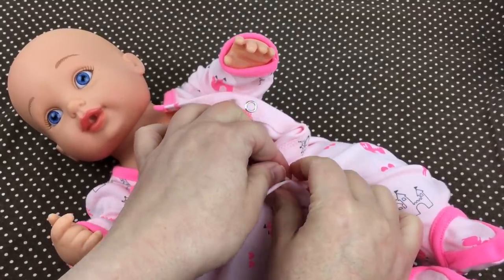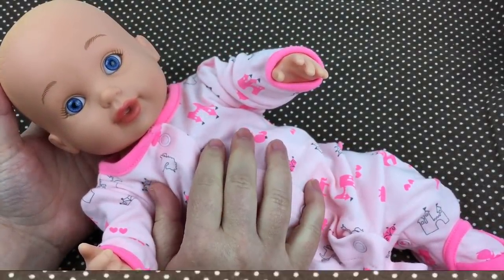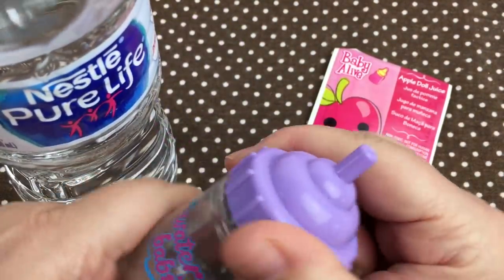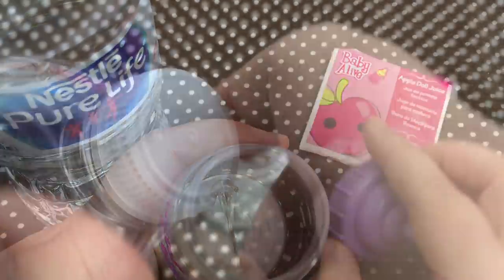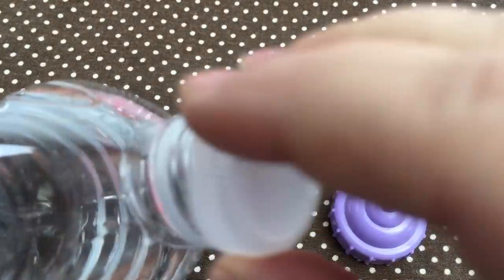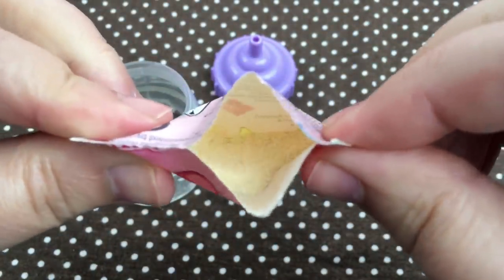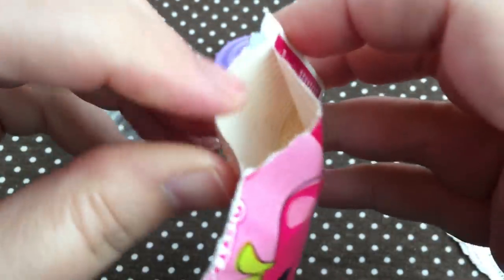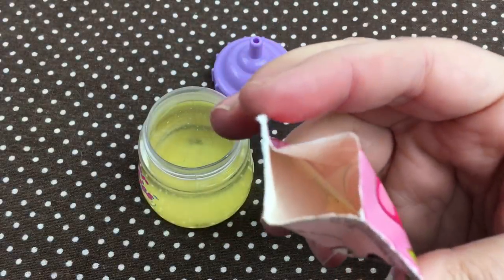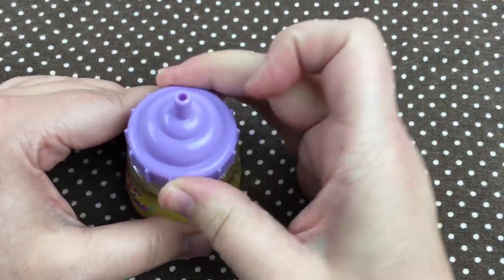Oh she looks so pretty in this color, isn't it cute? Oh she looks precious! Alright, let's go make her bottle. Let's open her bottle — I have an apple doll juice packet, I have her little bottle, I have a bottle of water. So let's start by opening her bottle, now we'll open her water and pour some in. Let's open up the juice pack — you can see the powder inside — let's pour it in. All good! Alright, let's put her lid on and shake it up.